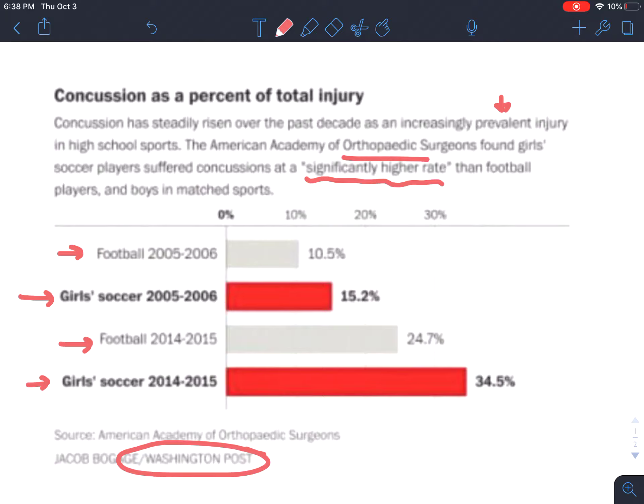In girls' soccer at the same time, 15% of all total injuries were concussions — so 85% were other things like broken bones or sprained ankles. Then we look at what happened nine years later: the percent of concussions almost doubled for football, up to 24%, meaning one in four injuries were head injuries. In girls' soccer, 34% — almost 35% — of all injuries were head injuries, so over one in three injuries in girls' soccer were concussions.